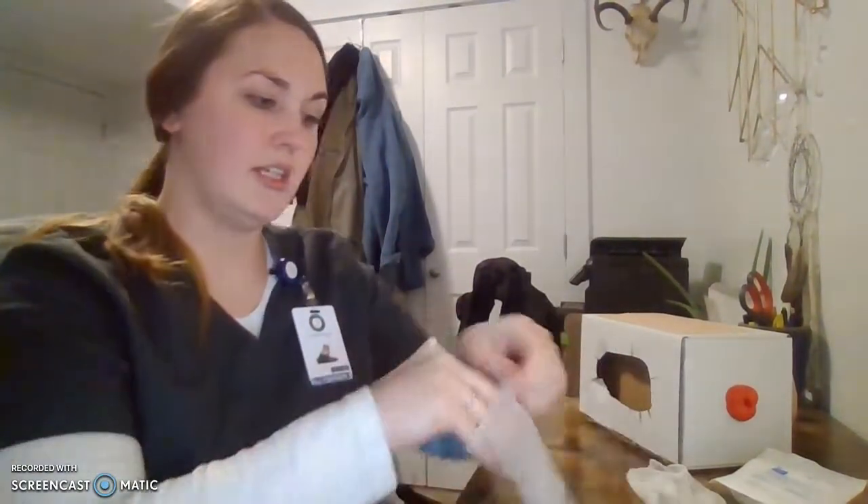I have brought in my supplies, which include an IV start kit, a 22-gauge IV, a flush, and an extension set. I also have my box here and gloves. I'm going to start by bringing all my stuff onto a side table next to the bed. Then I'm going to perform hand hygiene again and put on clean gloves.